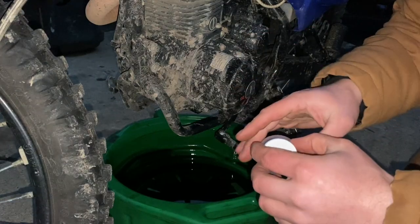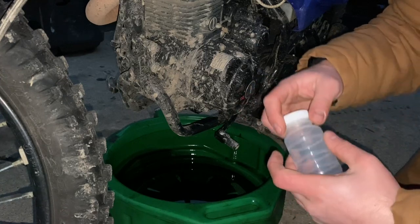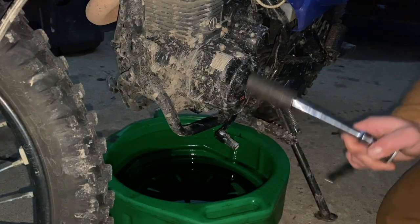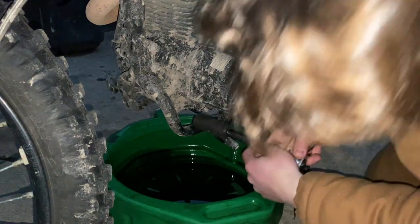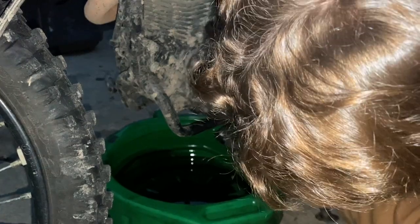The thing is, this bike has very little oil in it, so we need to have the bottle ready to go. Also, if you're looking for an oil change video I'll link that in the description box below - this is more of just the oil test here.